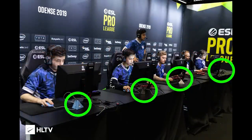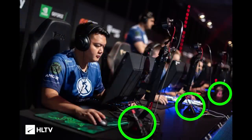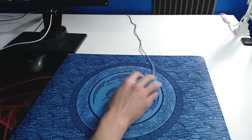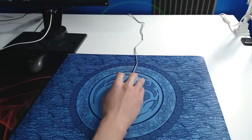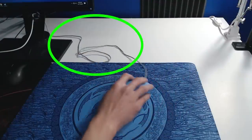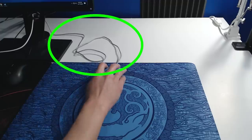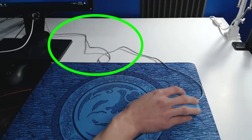At any major CSGO tournament, take a look next to the mouse of any professional using a wired mouse, and you'll notice that most of them will be using a mouse bungee, or a cable management device. They are the best solution to keep the cable from interfering with mouse movements — interferences such as the cable rubbing against the table and mouse pad causing friction, the cable hanging off the table edge, the cable bunching into itself and causing resistance and a spring-back effect, and the added weight from the cable.